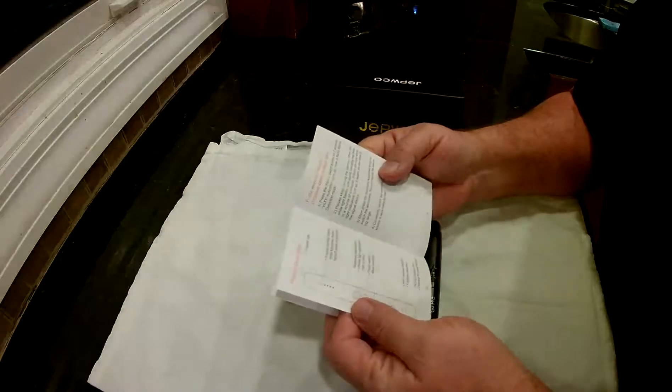The instructions aren't that bad. They walk you through how to find RF signals, Wi-Fi signals, and radio signals.